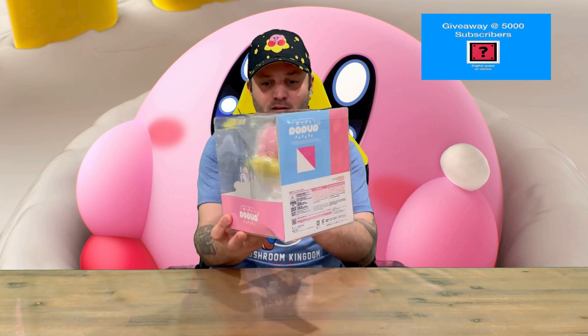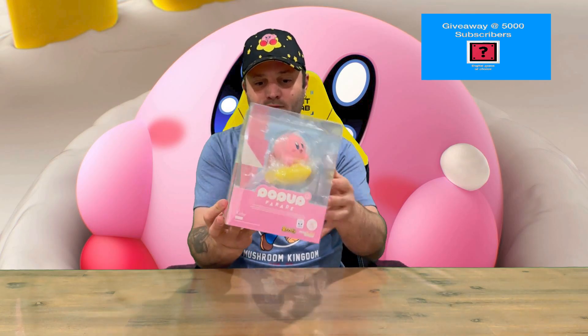Hi guys, welcome back to the channel. Today we're unboxing the Kirby Pop-Up Parade Warp Star figure. We'll get straight into it — I'll show you the packaging, then we'll pull Kirby out and get a closer look. Do let us know in the comments what you think, and if you haven't already, do subscribe to the channel.